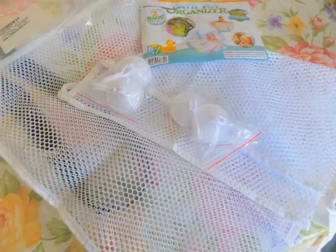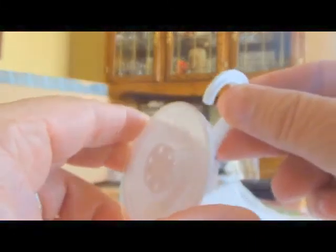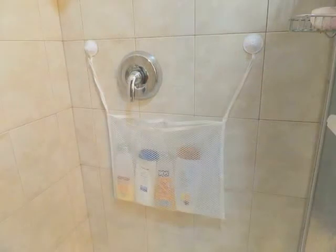You get two of these bags in the packaging, which is very nice. Now the suction cup — you pull downward and lock it into place, and it creates that extra suction.